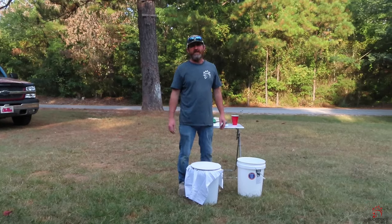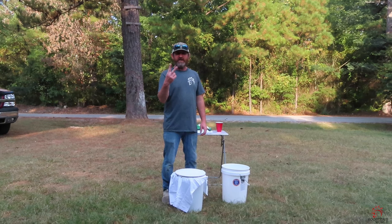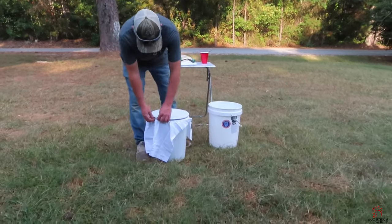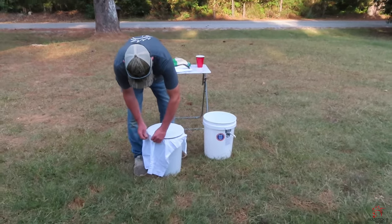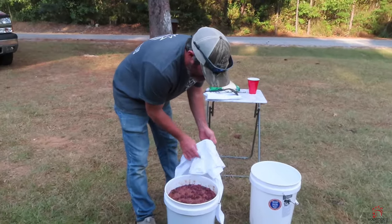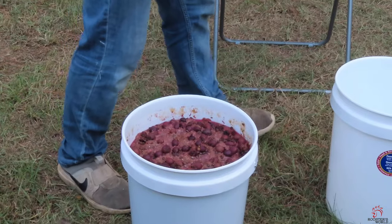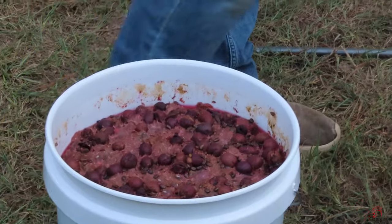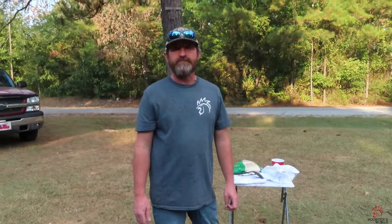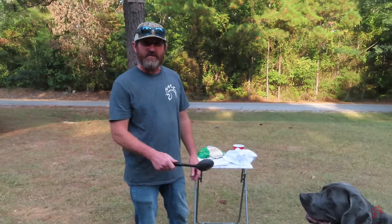Alright, welcome back y'all. It has been 14 days and we're fixing to do the second phase. Let's get the top off - don't she look good. Now what we've got to do is run the dogs off. We're going to skim the top a little bit, get some of the junk off, and then we're going to strain it over here in the other bucket.